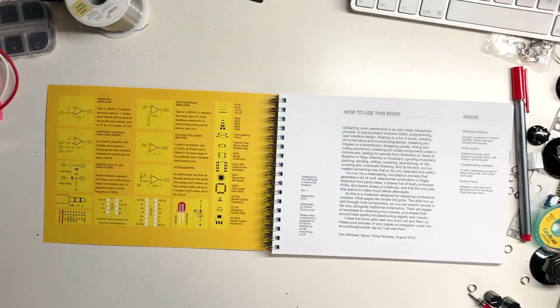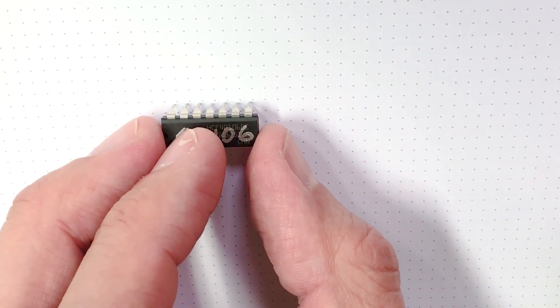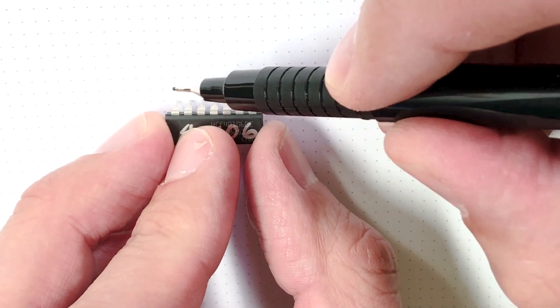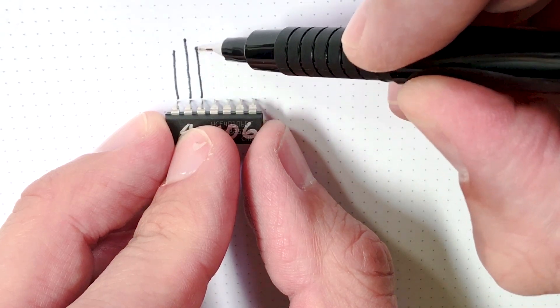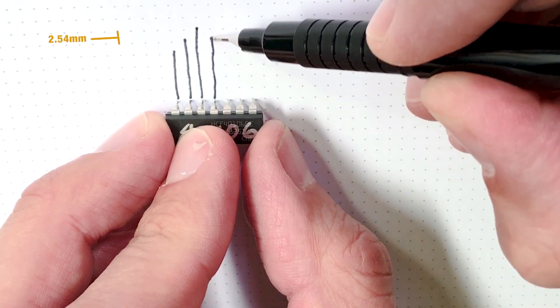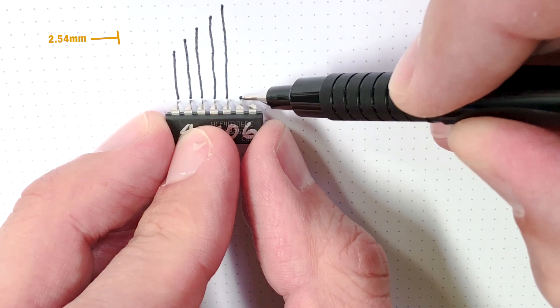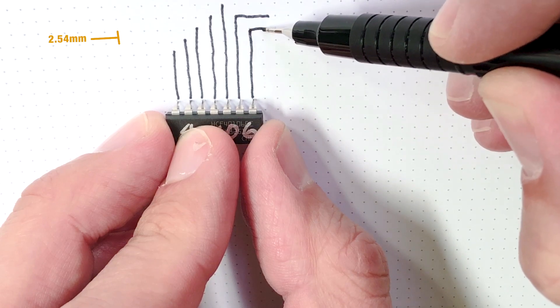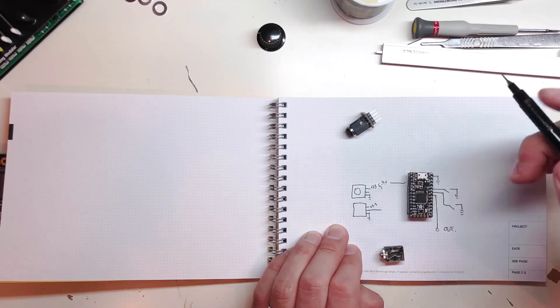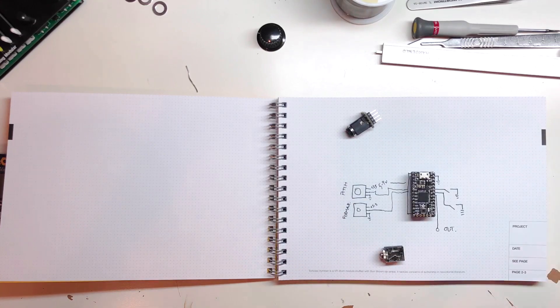If we flick through it, you can see it starts off with a little introduction, but then it starts off with a grid. This grid paper is interesting and different because the dots are the same structure as a normal electronic component. Components run on a 2.54 millimeter grid, most components. So this has that size grid on there, which means you can put the actual components down and sketch from them. It just makes a little bit more sense than whatever random grid you would normally use. You've got pages of that to sketch in, but you're also designing the panel at the same time.